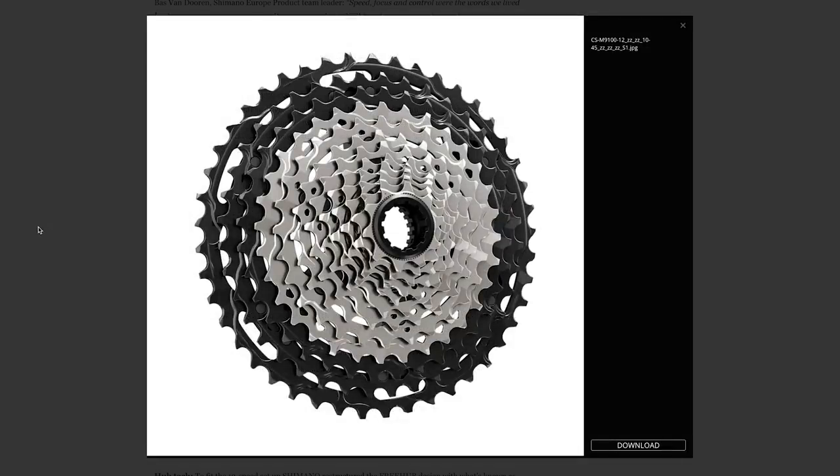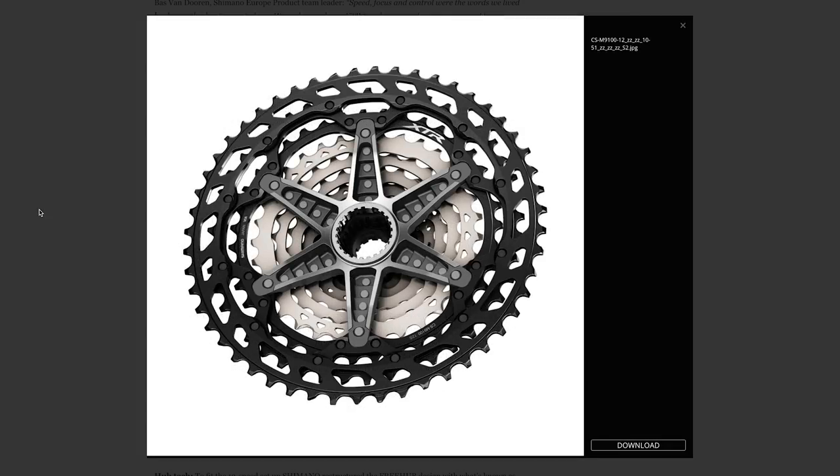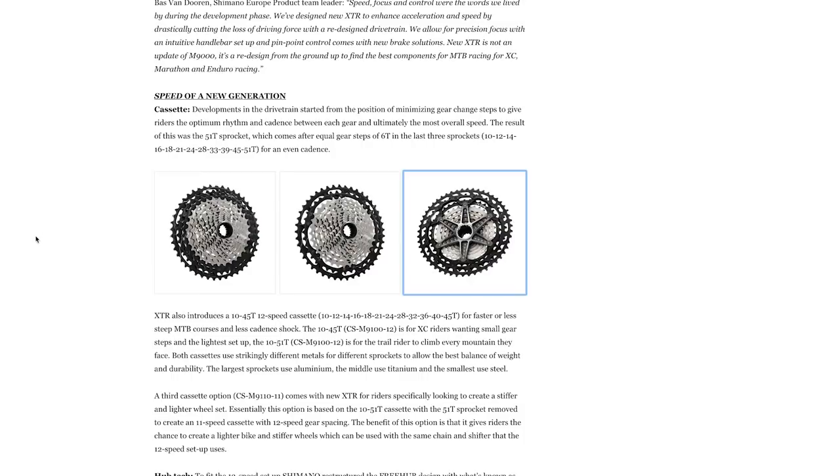There are two — actually three — cassette options, but two 12 speed options: a 10 through to 45, and a 10 through to 51. So you've got a 450% gear range or a 510% gear range. There's also an 11 speed cassette available, because the shifters are compatible with both 11 and 12 speed shifting. Another cool feature is that there is now a quick link on the XDR chain — a welcomed addition. Quick links: tool-free installation, makes it easier for everyone.